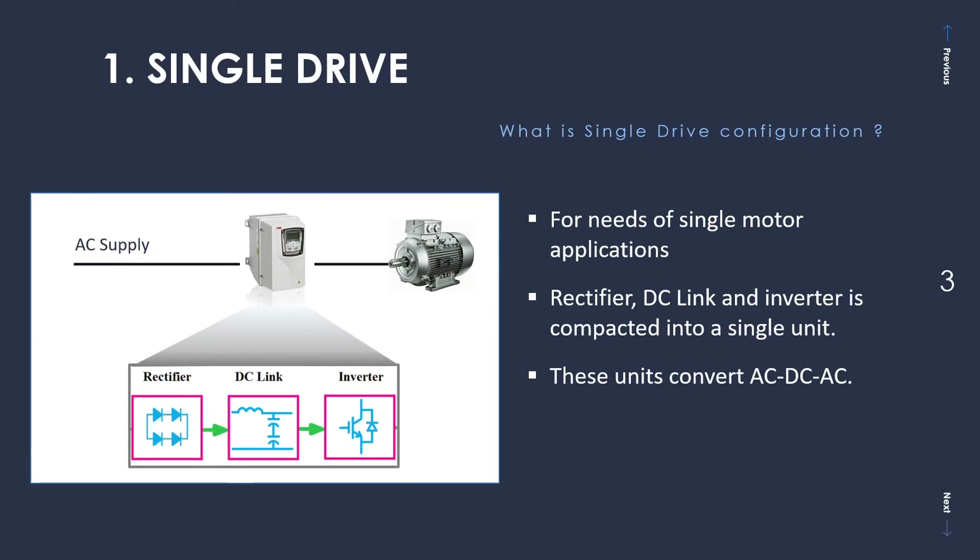Let's first understand what a single drive configuration is. In terms of application, this is specially suited for needs of single motor applications where you need to control the speed of a single motor and a single application. The single drive is essentially a compact box which comprises a rectifier, DC link, and inverter — all these units are compacted into a single unit. The rectifier converts AC to DC, and then this DC is converted back to AC using an inverter. Further details about these individual components and working principles are explained in another video on this channel titled 'VFD Basics'.